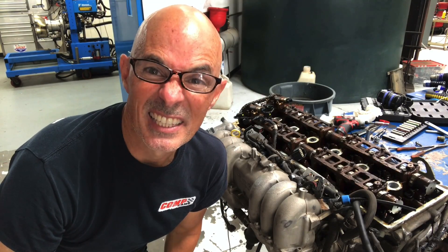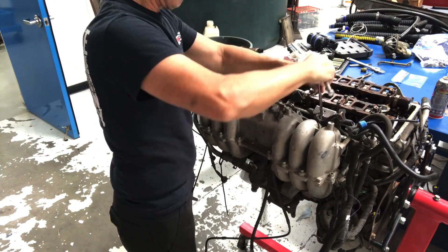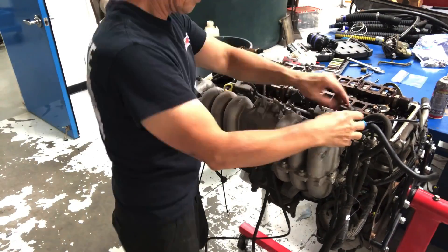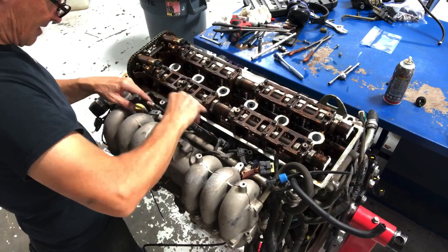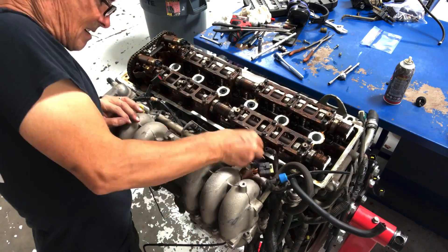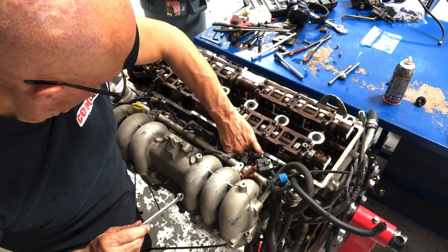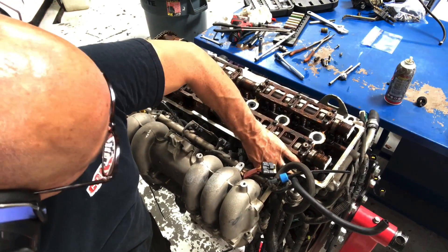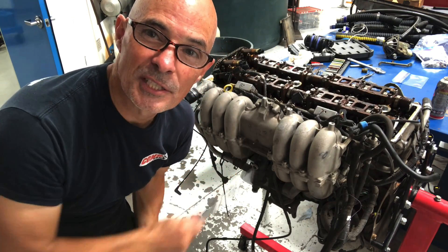Now I'm going to try to attack the intake manifold and try to pull it all off as one assembly — we'll see what happens. The first thing I'm going to do is try to get this aftermarket LPG system out of the way.